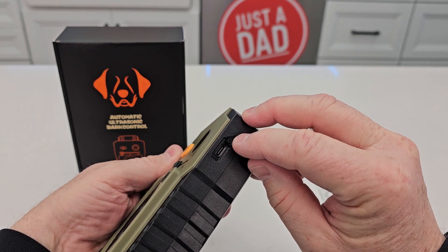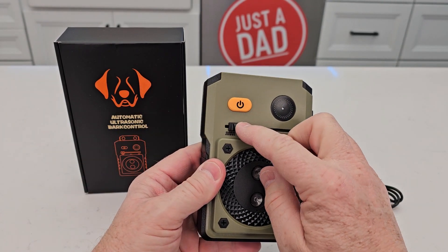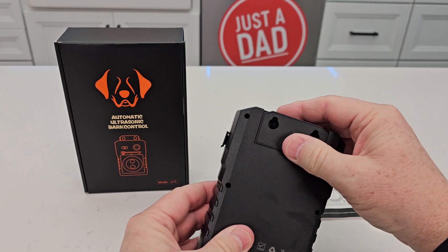We do have to charge it — it has USB-C for charging and it does come with a cable, but you do need to plug that into a wall charger. It's got three modes of operation with a little detent for each one.